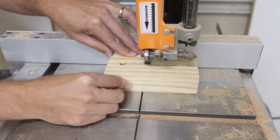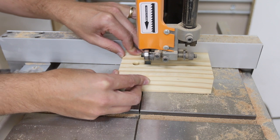I cut out a little spacer that would encase the dowel. After a little tweaking, that worked quite well.